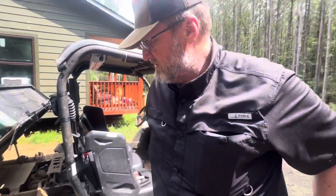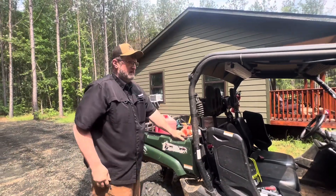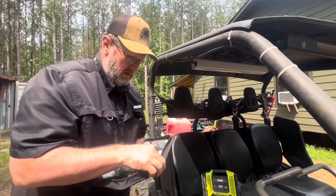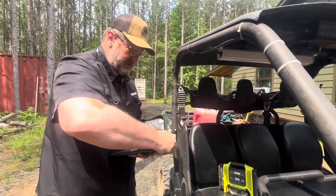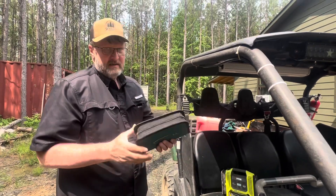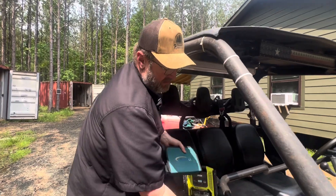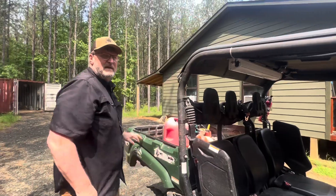Quick fix on the tire — we didn't have to run to town or anything. We were able to take care of it right here at the ranch and enjoy our time out here. Ready to go cruise and make sure it holds pressure. Now that we have this patched up, we're just going to take a quick cruise and make sure everything held together. I'm going to throw this kit in the glove box so we've got it if we need it. Let's go for a ride.